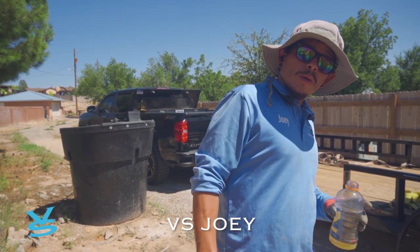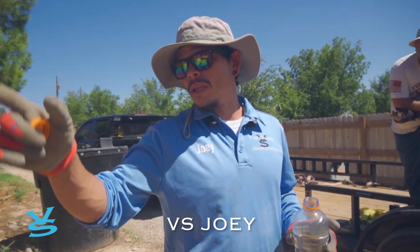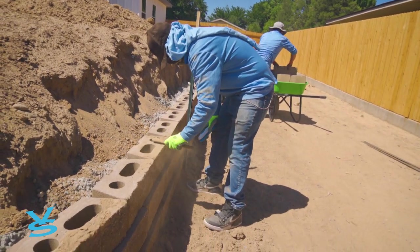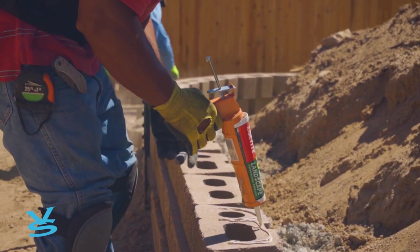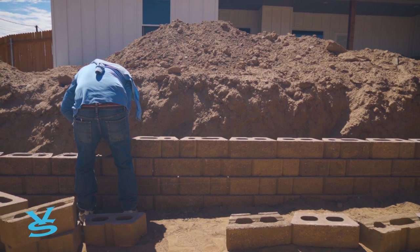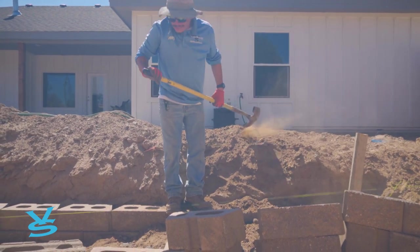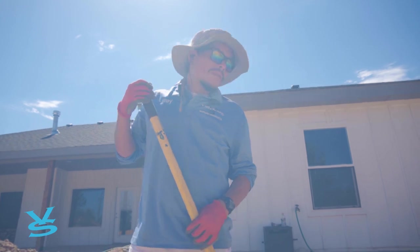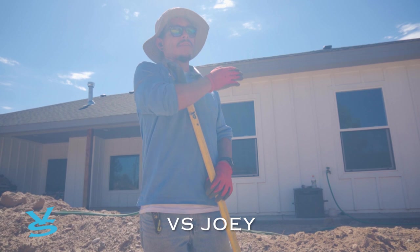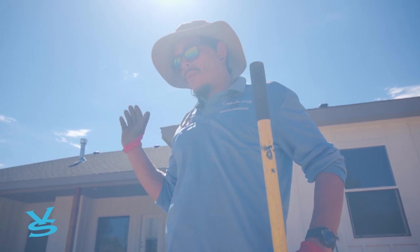We're moving in these bricks and doing this retaining wall for this customer. She wants a different level from the driveway to her back patio. These bricks are staggered — they go back about a good inch every brick, so you need to stagger them as they go. That way the retaining wall holds them not straight but at an angle so that it doesn't concave.